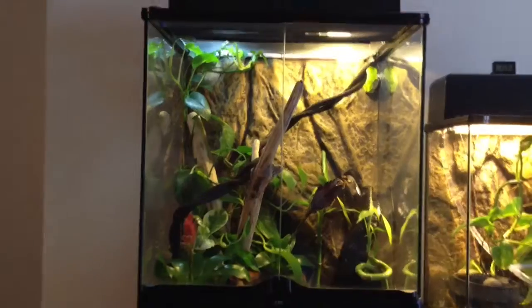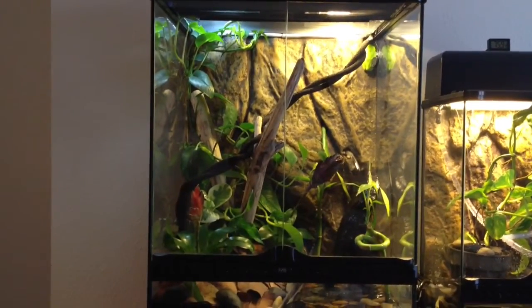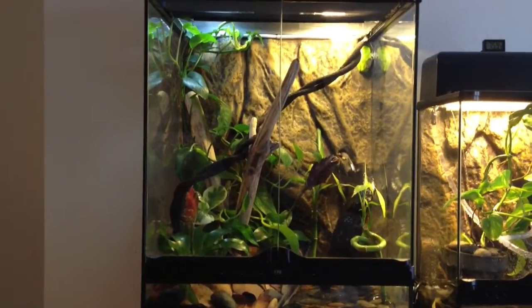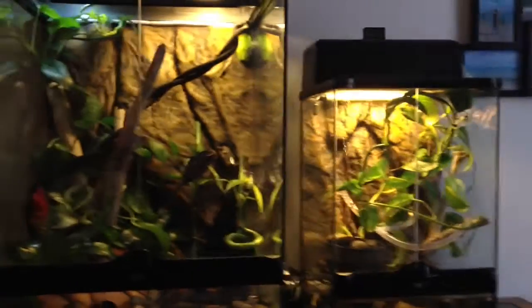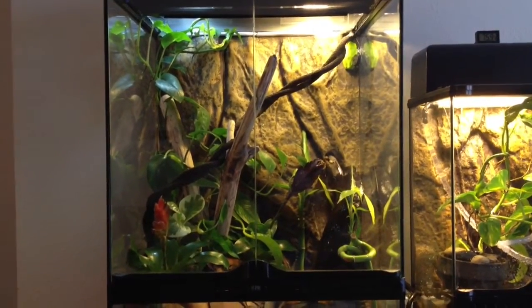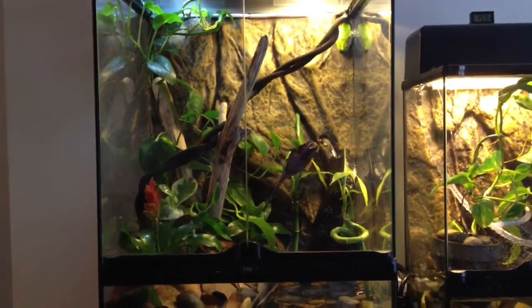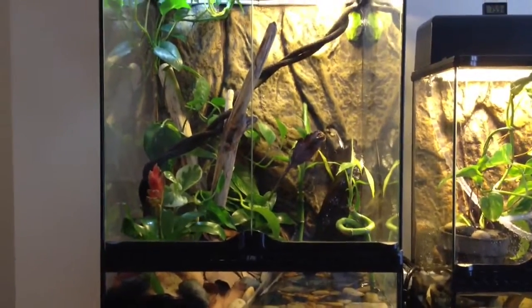So this is my terrarium — or vivarium rather — with BG, Marshmallow, and Sprout, for my red-eyed tree frogs. Any questions, just post in the comments. And any recommendations for breeding red-eyed tree frogs, I'd be happy to hear the advice. All right, thanks.